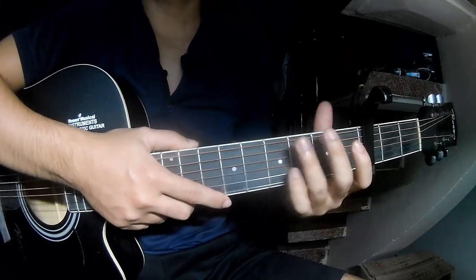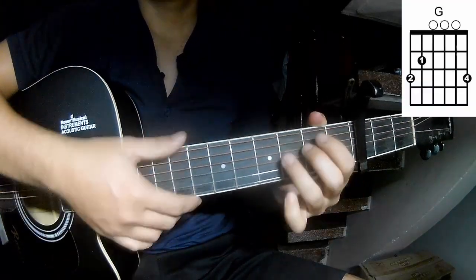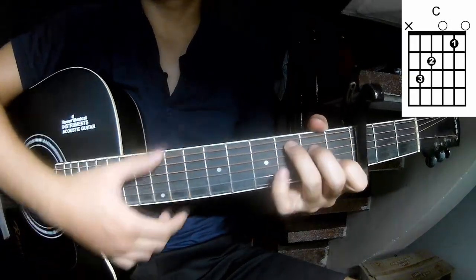First, the chords in the song are G, D, Em, and C.